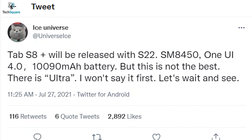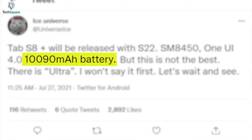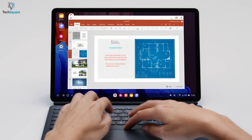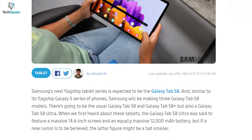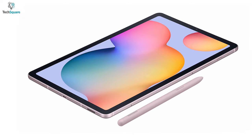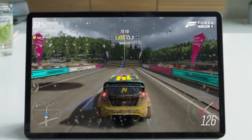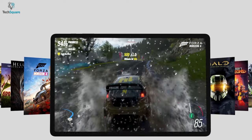Based on what Ice Universe shared, the battery life is likely to be decent enough with a 10,090mAh battery capacity. The Ultra version might feature more battery capacity to provide more power to the bigger screen. According to other sources, the S8 Ultra will have 12,000mAh of battery capacity. And for charging this massive battery, the Galaxy Tab S8 will support up to 45W of charging. So watching content and playing heavy games will certainly become more fun as you'll be able to play more rather than worrying about the battery life.